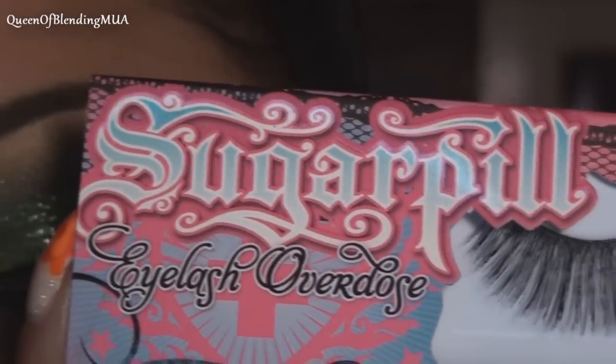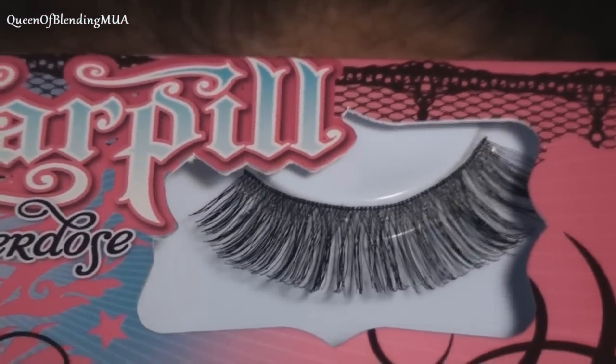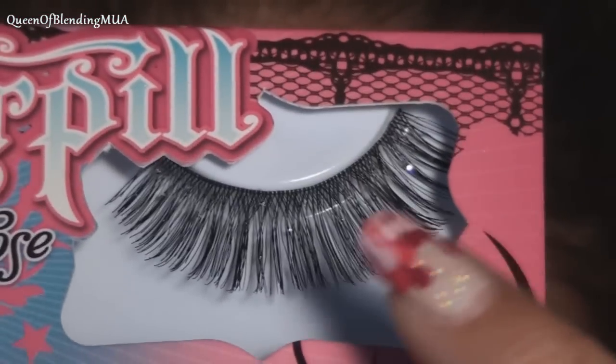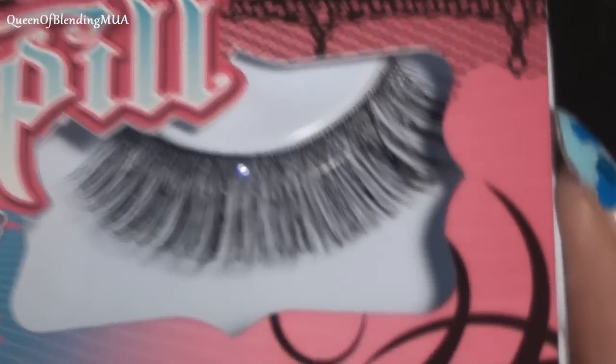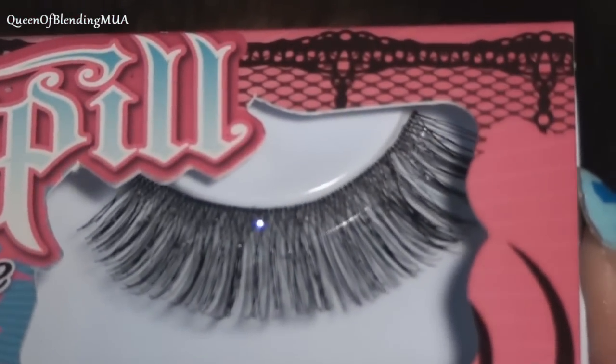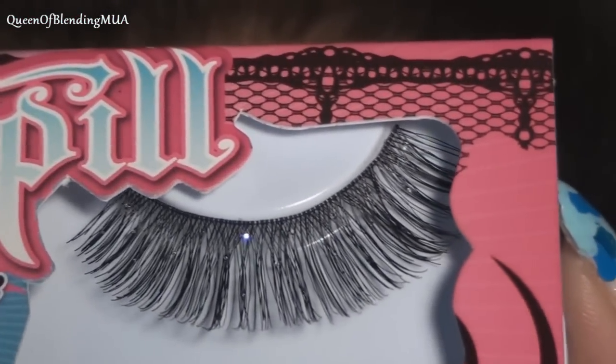For the lashes, this is another pair of Sugarpill Lashes. These lashes actually have tiny little flecks of sparkle glued to them, so that's a nice little detail.